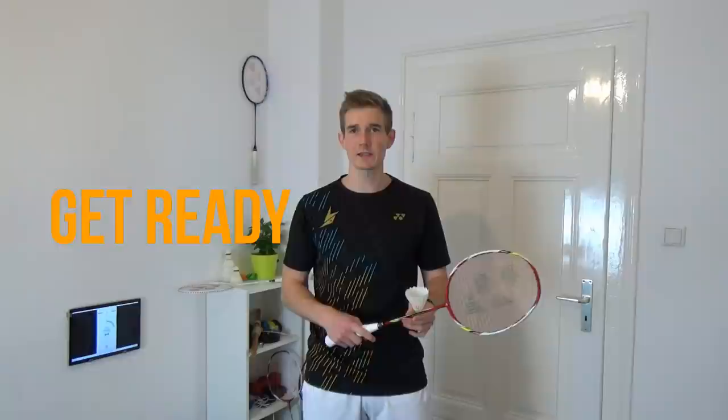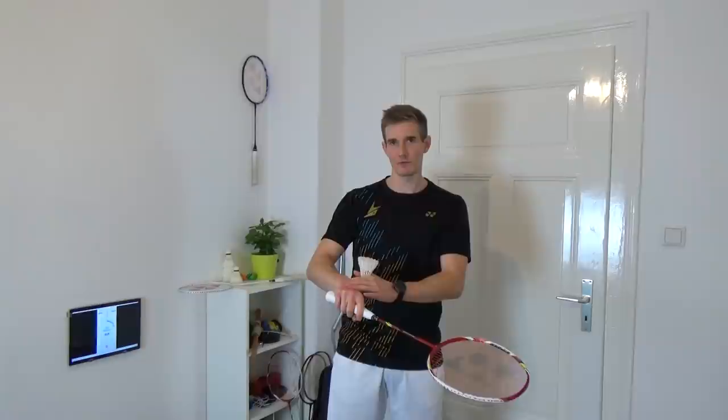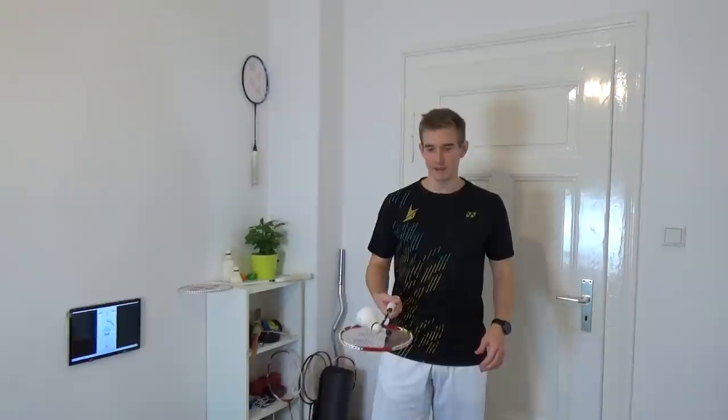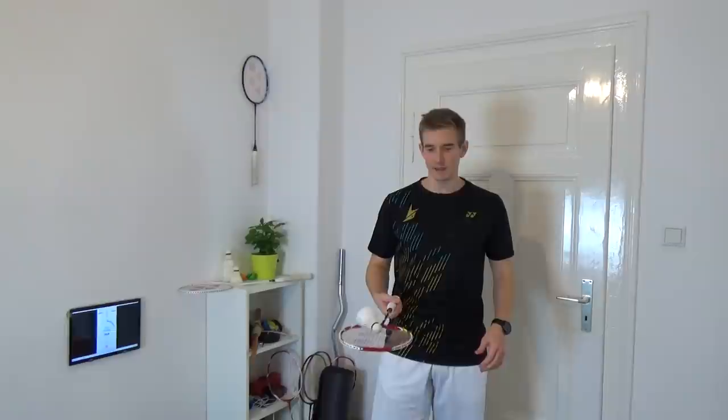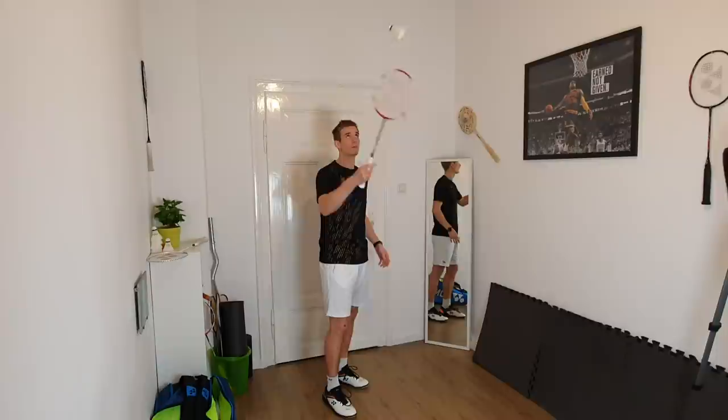We start with a few small exercises and challenges to get a better touch for the racket and the grip. I will always talk about forehand and backhand here. By forehand I mean a grip where your fingers are on top of the racket, and with backhand I mean when the back of the hand is on top. We start with a forehand grip where the fingers are on top — put the shuttle on the racket, throw it up, and catch it. The goal is that it lands right away on the strings; you want to take the tempo out of the shuttle and follow it a little bit downwards.